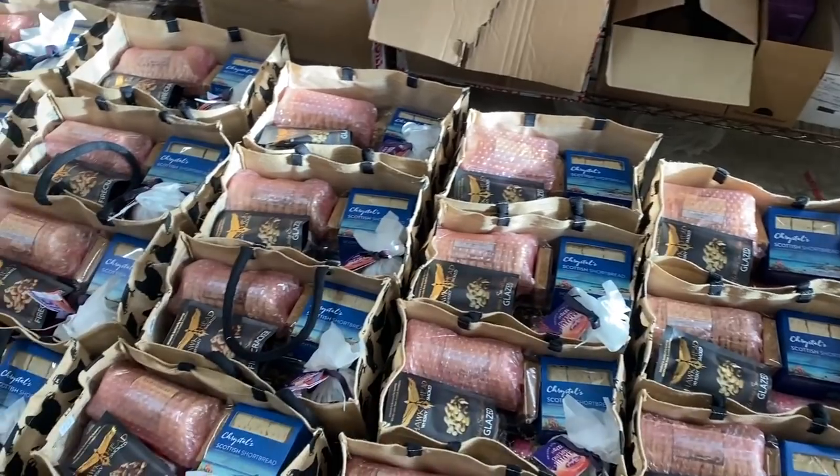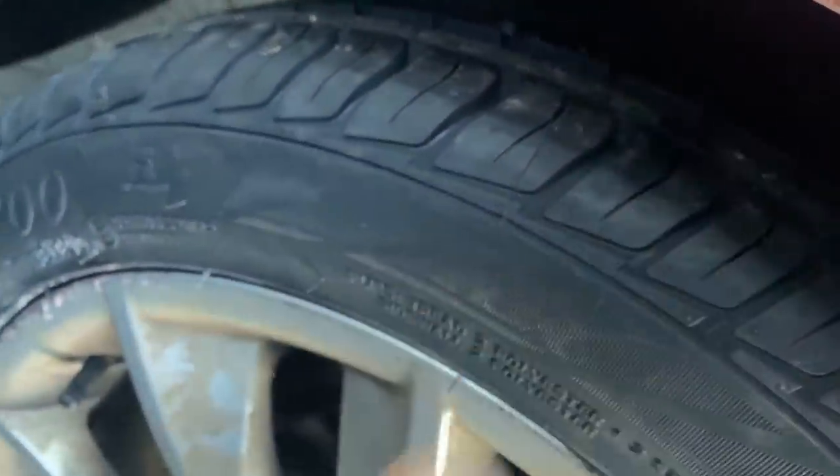Done. They've caught up with those, so my services are no longer required. There we go - some fresh rubber on there, a bit more legal now.